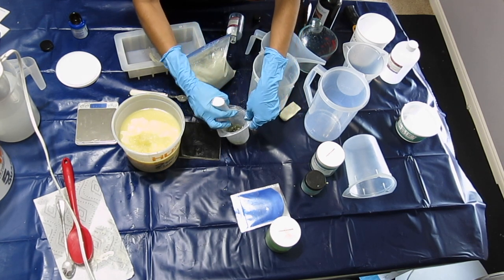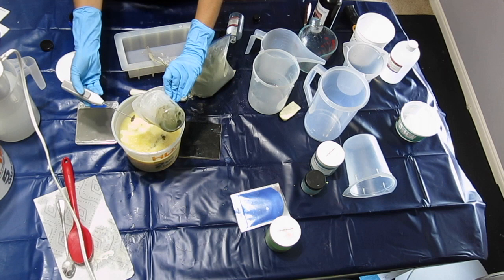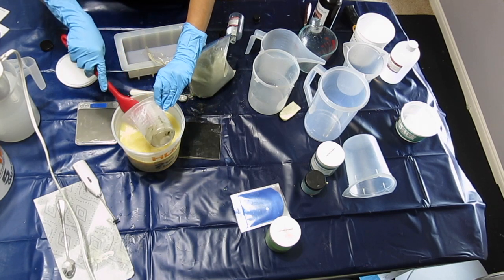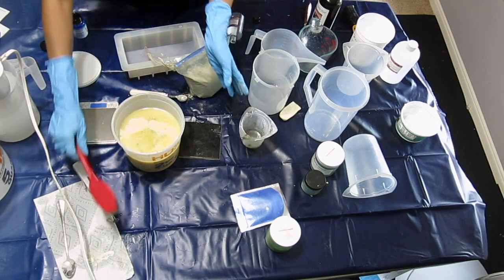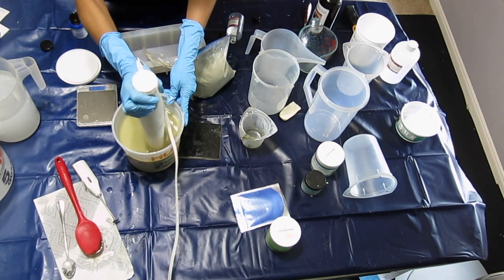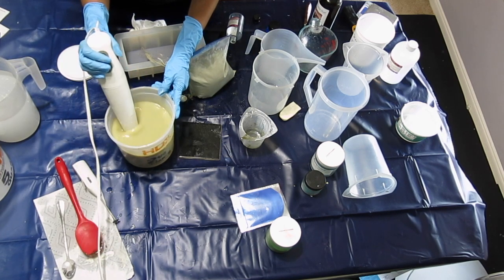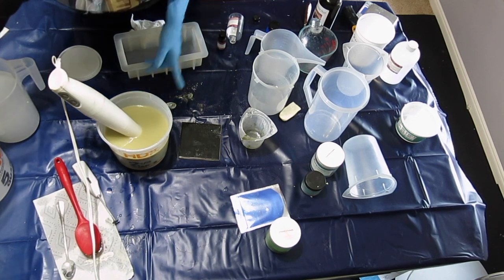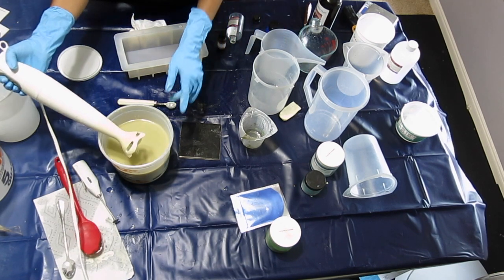I'm also going to use the mini blender on them. The reviews for this fragrance said it tended to fade in cold process soap, so I'm trying to avoid that, because it is a lovely fragrance. I like cardamom and it's really hard to find a supplier that carries cardamom fragrance oil, so I was happy when I found this one. Hopefully it will last at least a little bit in the soap. It looks like it's incorporated now — I'm just stirring it, and it has taken some color from the French green clay, which will work out well.